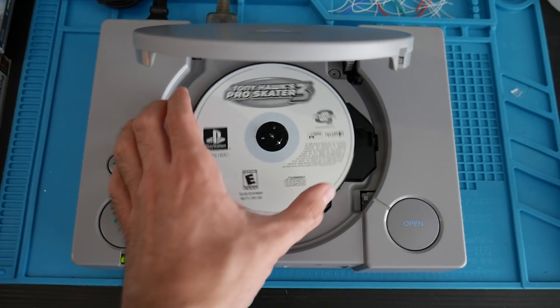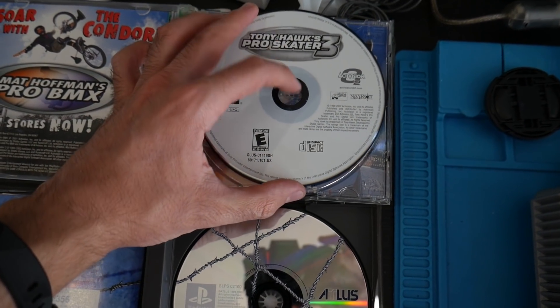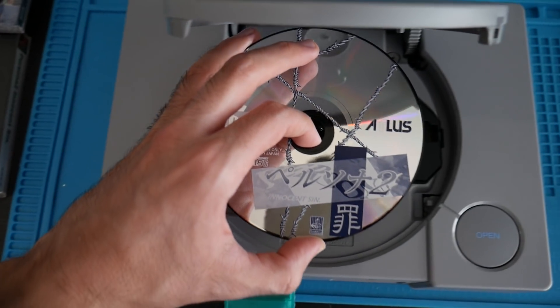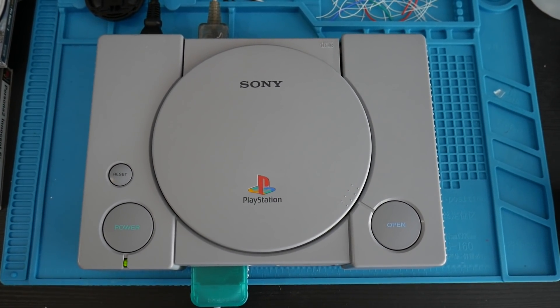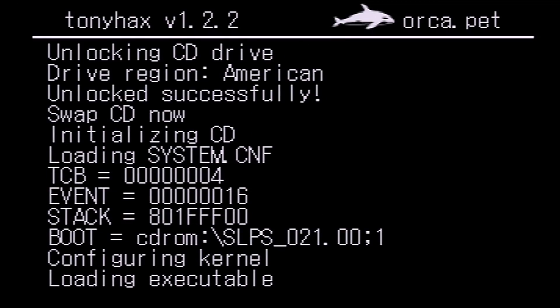Once the save loads, you'll see some color changes and then text indicating that the drive has been unlocked and you can swap your CD. Open the disc tray, remove your exploit game, and pop in the game you want to play — such as a backup or import. I'm using my imported Japanese copy of Persona 2: Innocent Sin on an American original PlayStation.